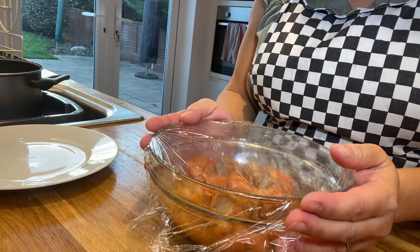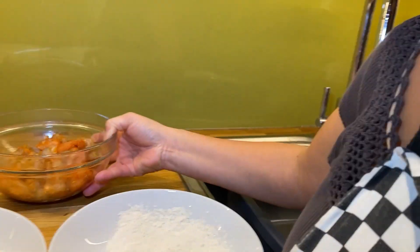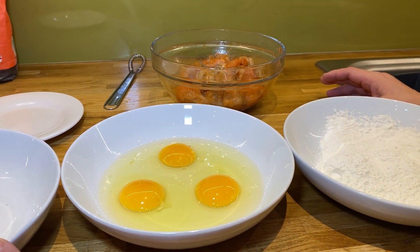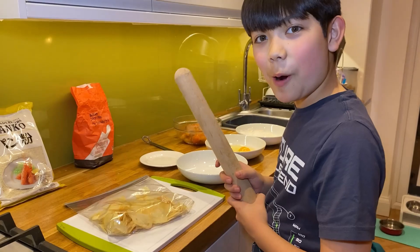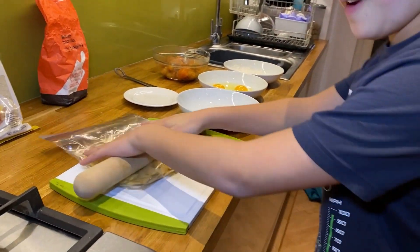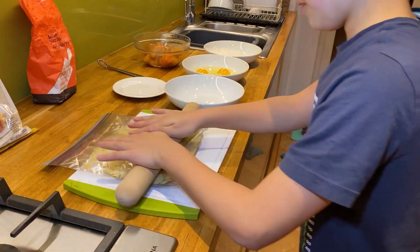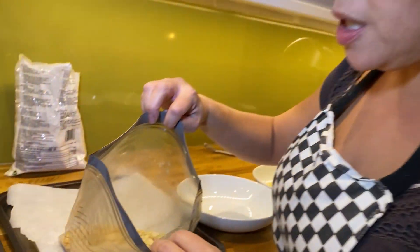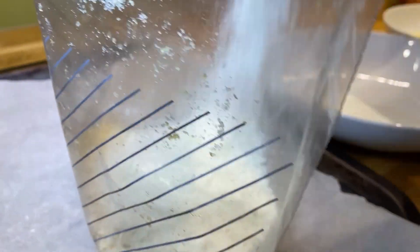Now they are covered and ready to go in the fridge for two hours. After marinating for a couple of hours, look at that lovely color — smell them, mmm! Now we need to coat them: flour, then eggs, then breadcrumbs. What makes it extra crunchy is panko mixed with ready salted crisps, and Joshie is going to bash them. You still want little bits in them — that's perfect.